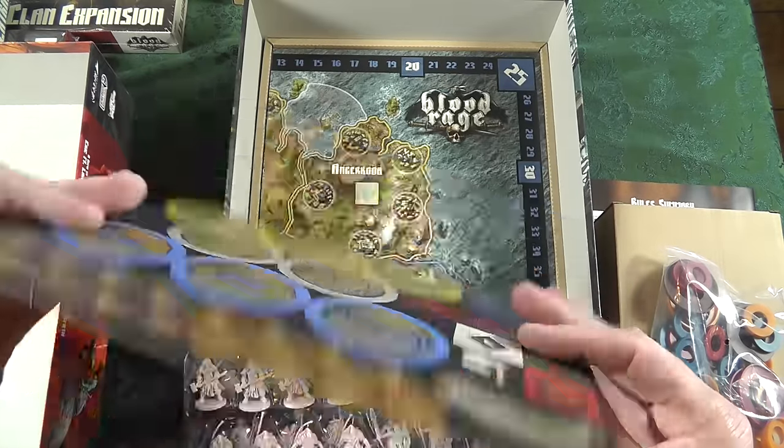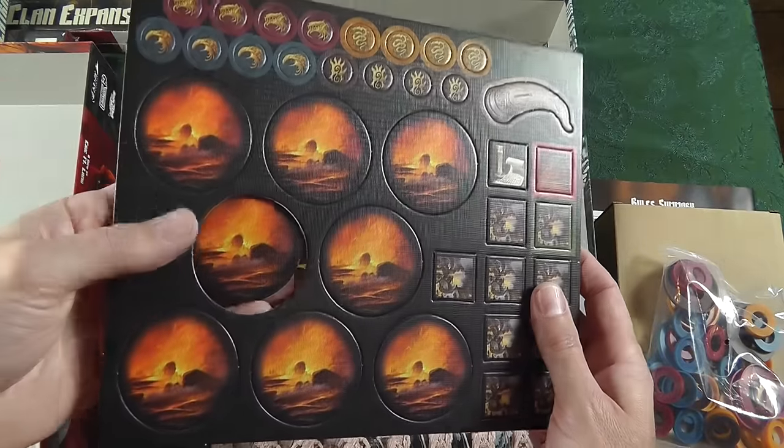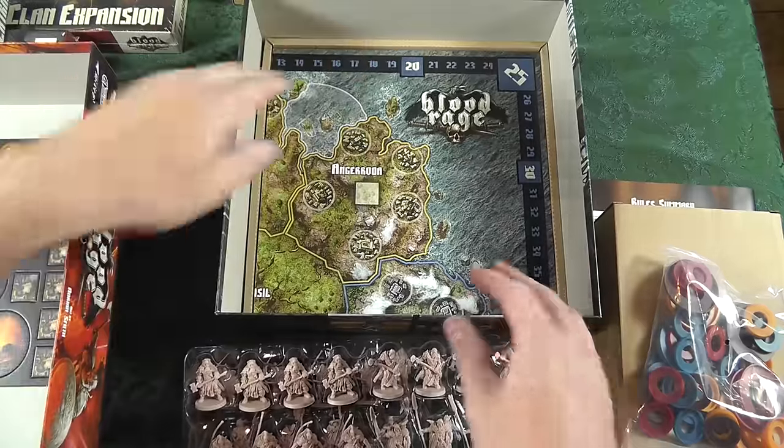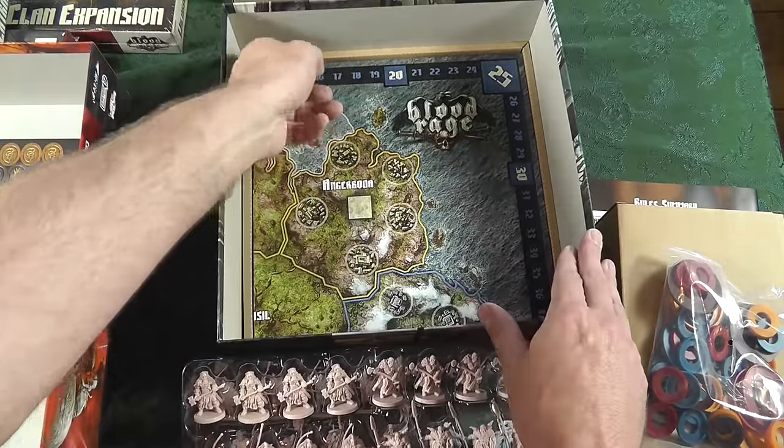We'll put those back later. Huge, chunky, double-sided. Popping out — no problem, you're not going to have any tears. Production — they know exactly what they're doing. We've got the board, which is kind of countersunk.